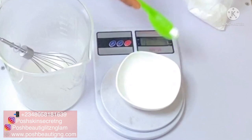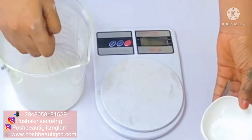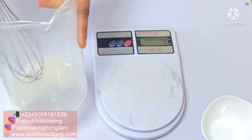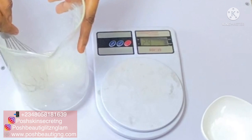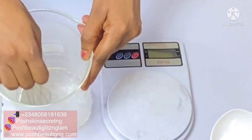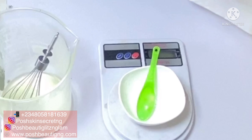We're also going to be using niacinamide — in this case we're using vitamin B3. Niacinamide helps to prevent water loss and retain the skin's moisture content, increase keratin, and helps with anti-aging. It also improves the surface structure, smooths out skin texture, reduces the look of wrinkles, and helps to fade out redness on the skin. I have a little redness on my face from the sun here in Abuja, so niacinamide helps to reduce that redness and restore your skin tone.